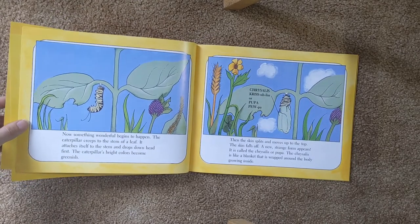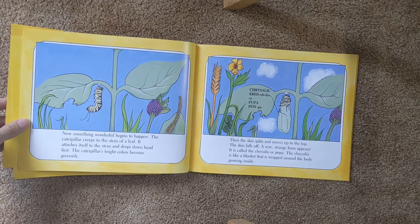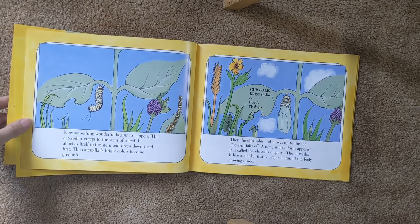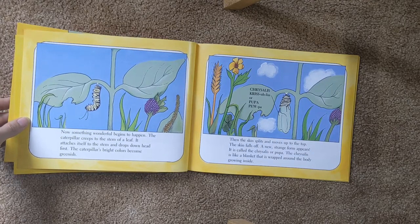Now something wonderful begins to happen. The caterpillar creeps to the stem of a leaf. It attaches itself to the stem and drops down head first. The caterpillar's bright colors become greenish. The skin splits and moves up top. The skin falls off, and a strange new form appears.